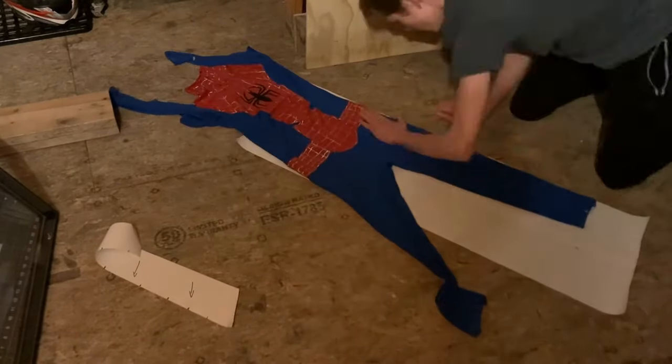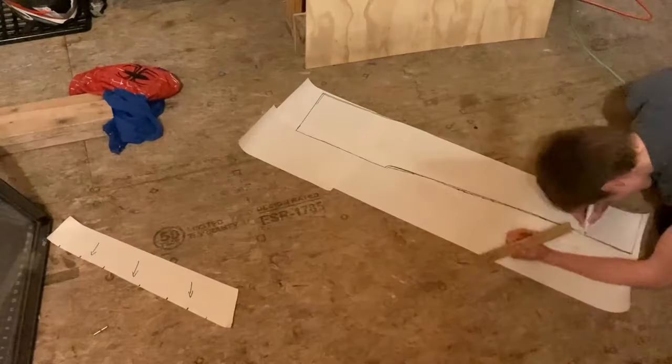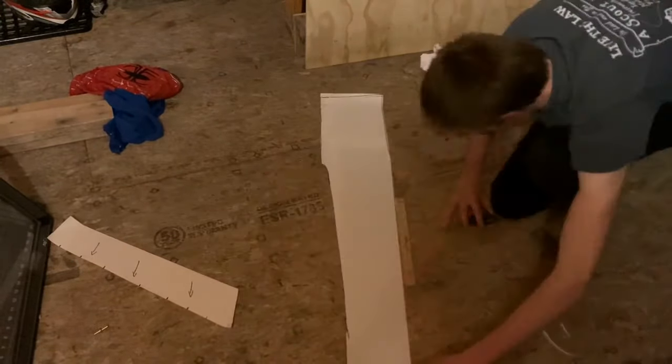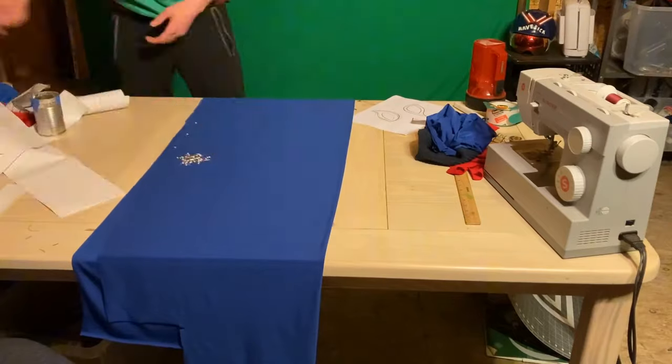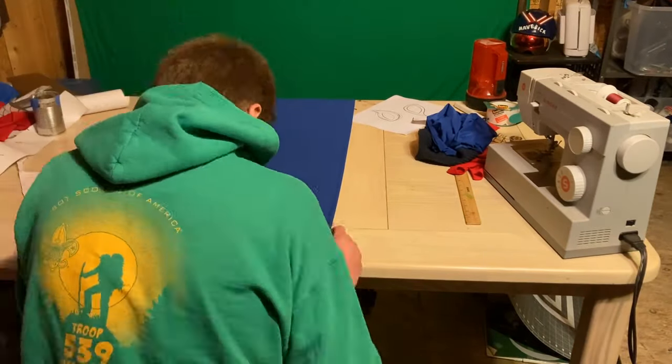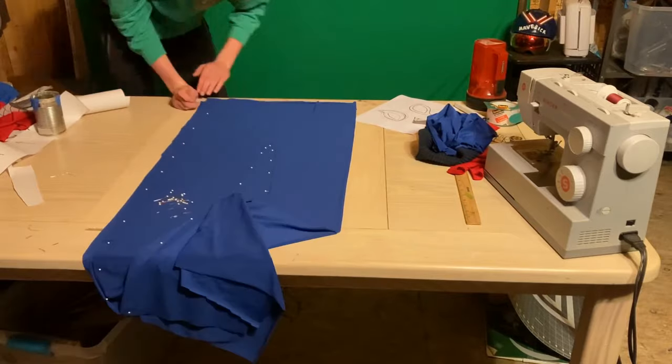I decided to take it easy on myself with the pants and just completely trace them right from the suit. But I did elongate the waist section to make sure it goes up higher so that I will have enough room to tuck it under the shirt. After I got the pattern all traced onto the blue fabric, I just went ahead and pinned it together before cutting it out, and after that we're going to run it through the sewing machine.